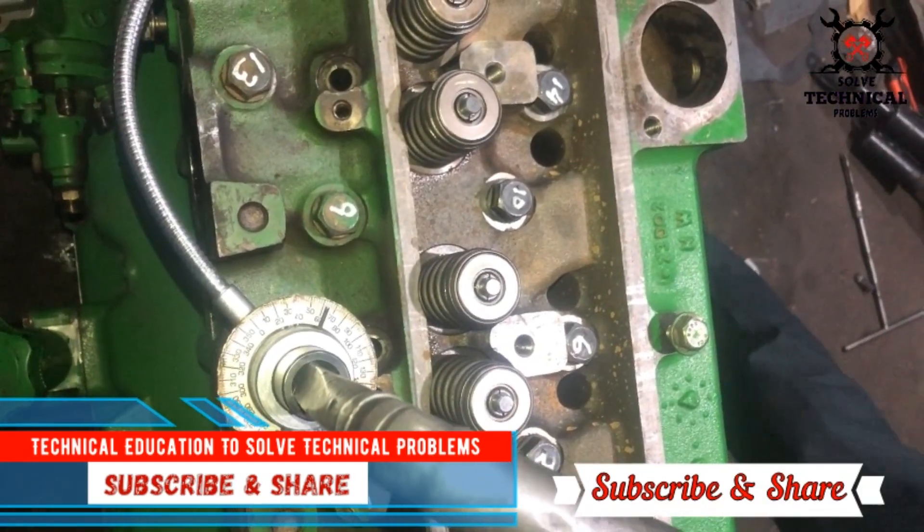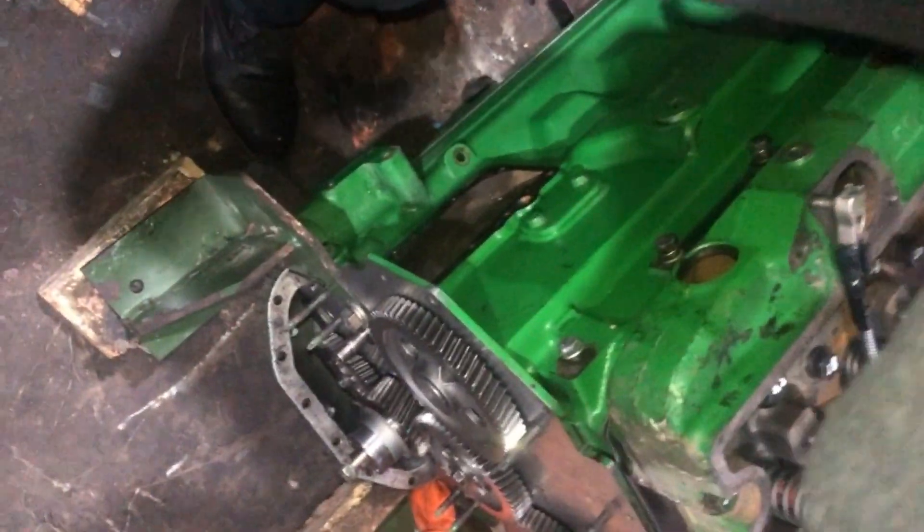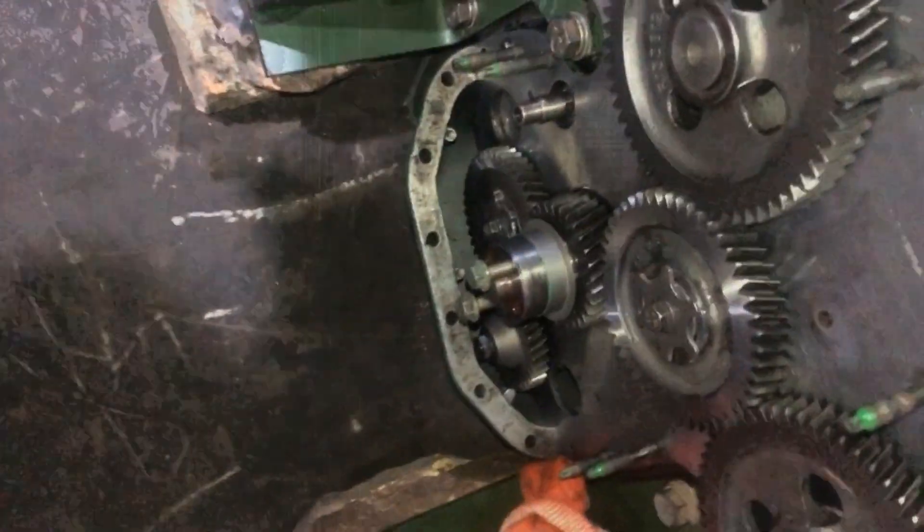The numbering is to make sure that our sequence is correct and we give the degree torque according to the sequence. Thanks for watching.